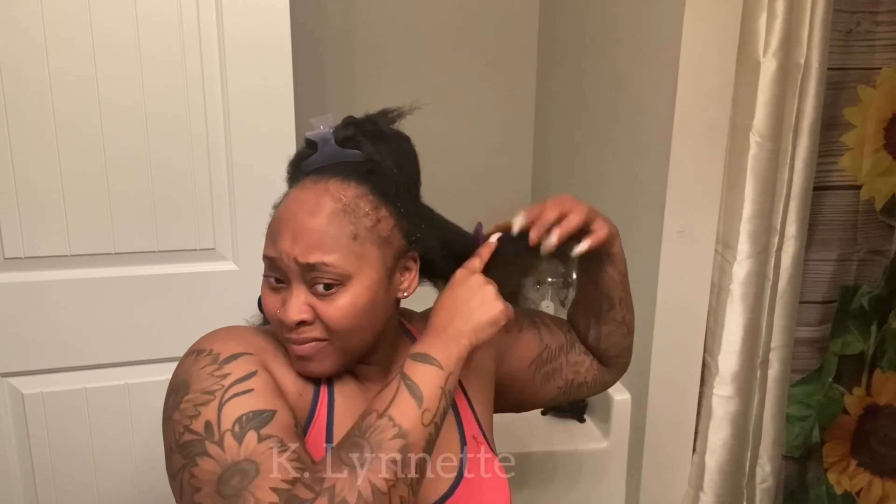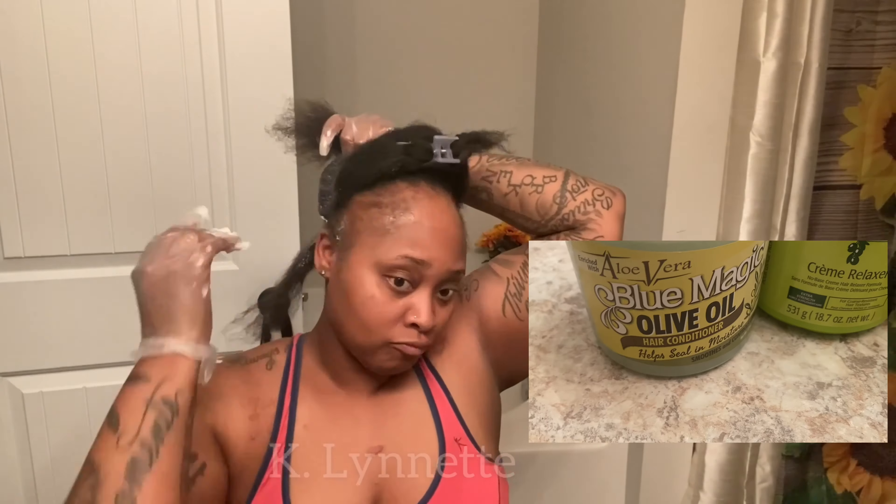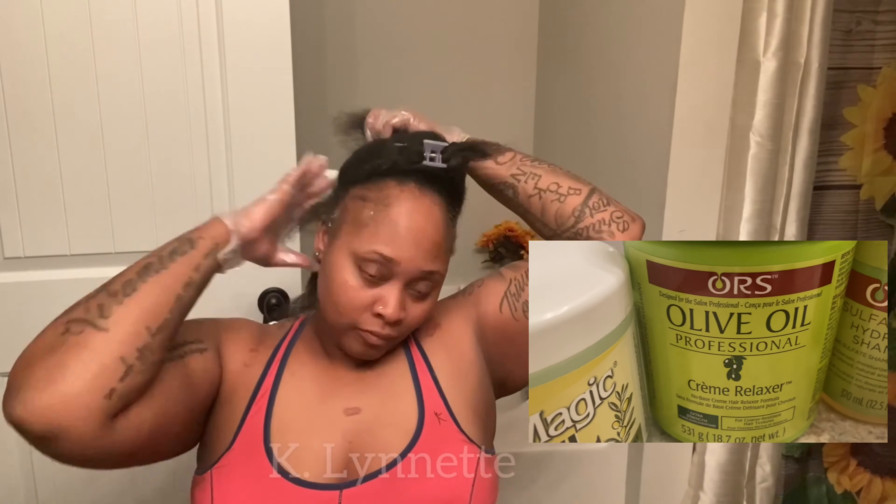Hey y'all, welcome back to my channel — or welcome if this is your first time tuning in. So in today's video, it may be a two-part video, I'm really not sure yet. Let me just give y'all a quick little backstory. You can probably already see what's going on because it's kind of like a little voiceover.